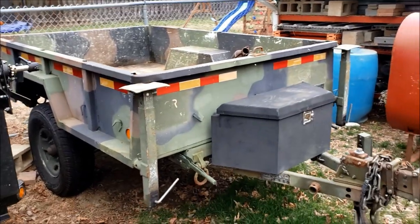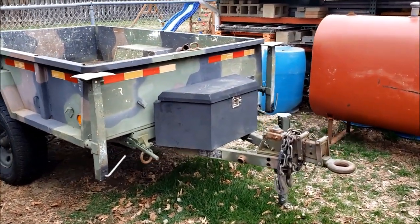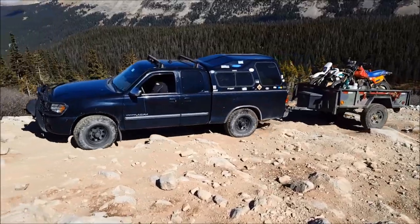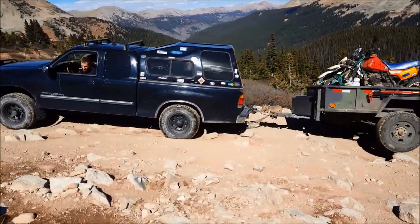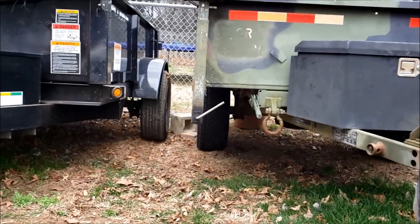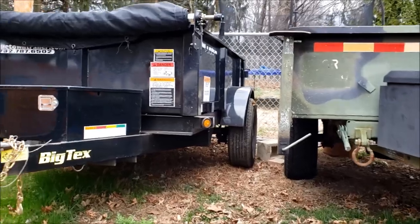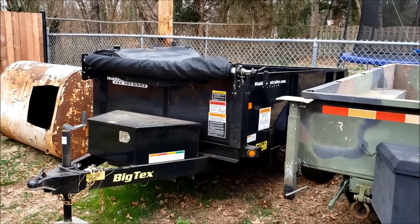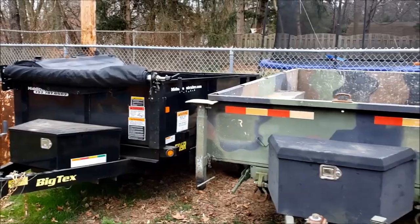I'm definitely still going to hold on to the M101A2 because it's a great off-road trailer and awesome for when I'm going out west or bringing a dirt bike somewhere. It's got excellent ground clearance compared to the Big Tex, but you can't beat the dump trailer, especially if you want to save your back. In the past couple of weeks I've been having some lower back pain, so it was nice to not have to unload 5,000 pounds of rotors like I usually do.